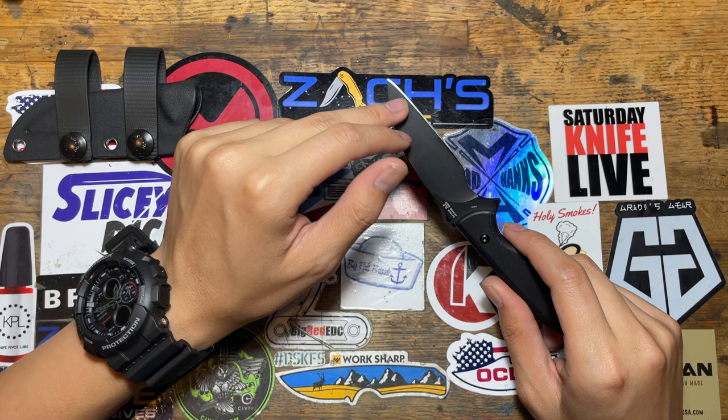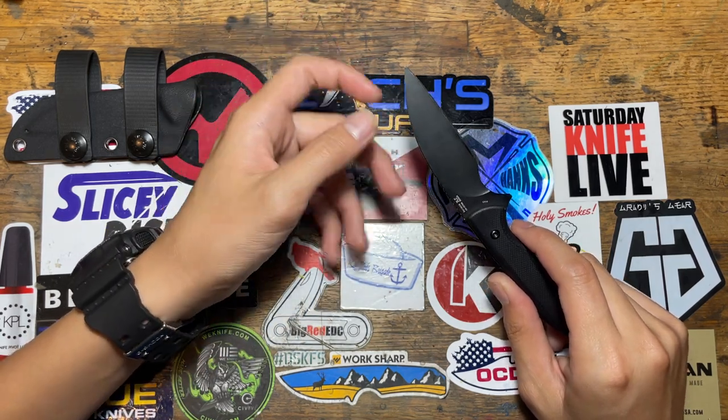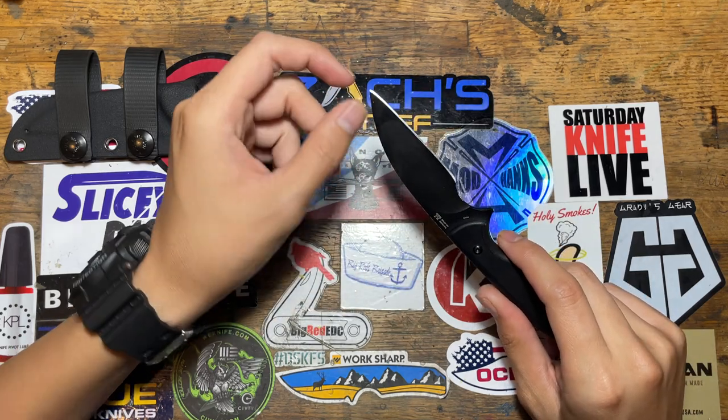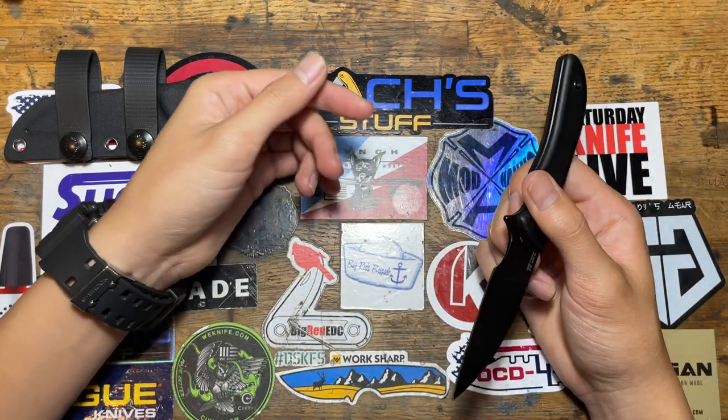This is a PVD coating — it's not DLC or ceramic. Derlin handle, all blackout basically. Very thin.